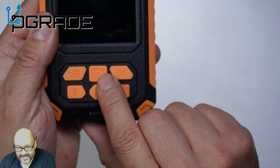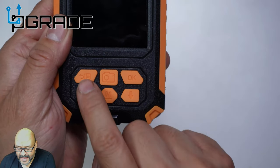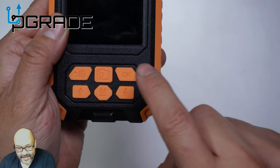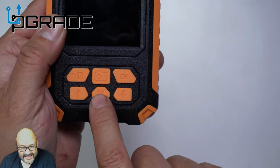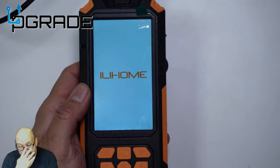Let's go ahead and review the buttons. You get a menu button, a return button, a camera mode button, an OK button, up and down arrows, and a memory button to access stored footage. The controls are straightforward.